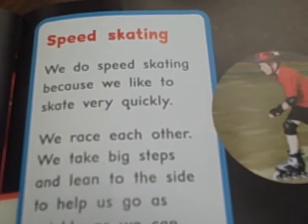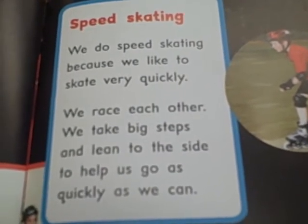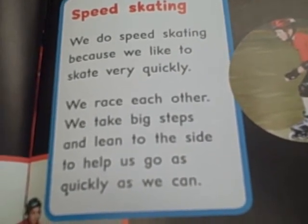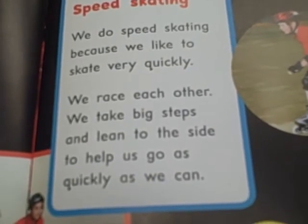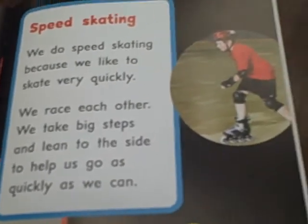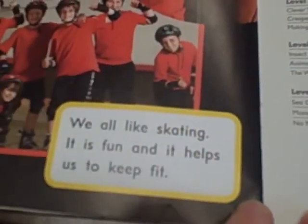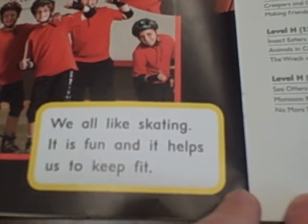Speed Skating. We do speed skating because we like to skate very quickly. We race each other. We take big steps and lean to the side to help us go as quickly as we can. We all like skating. It is fun and it helps us to keep fit.